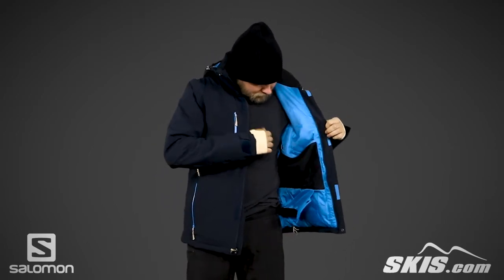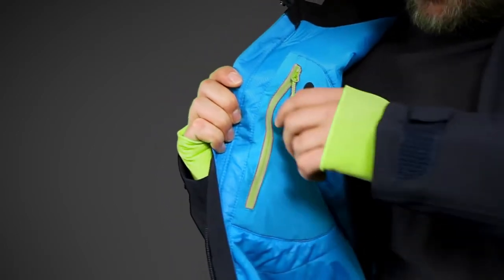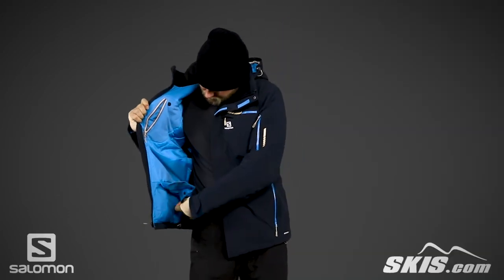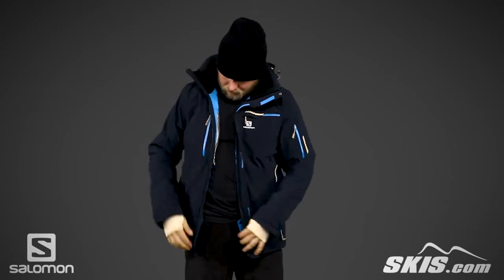On the inside, there's a stretch mesh dump pocket, perfect for your goggles, along with an electronic media pocket with a wire guide. This motion fit jacket has a powder skirt to keep the wind and snow out.